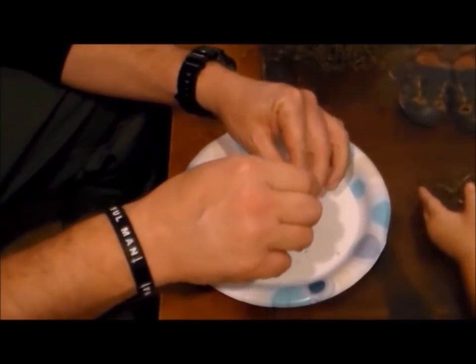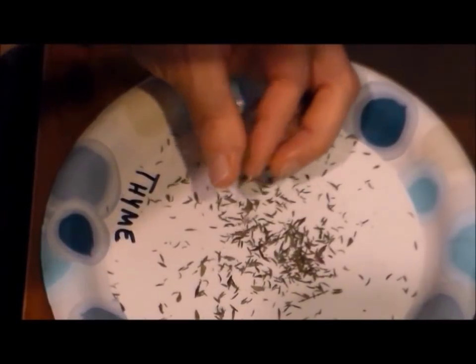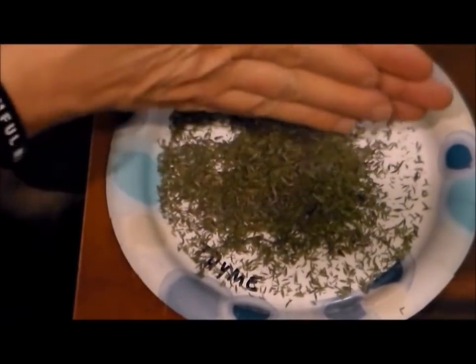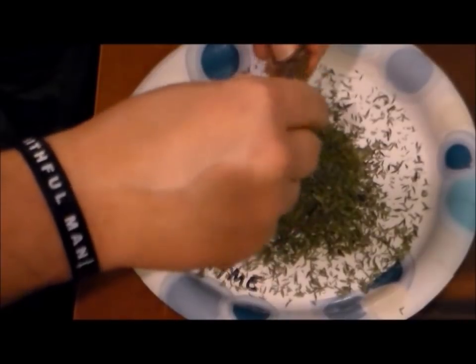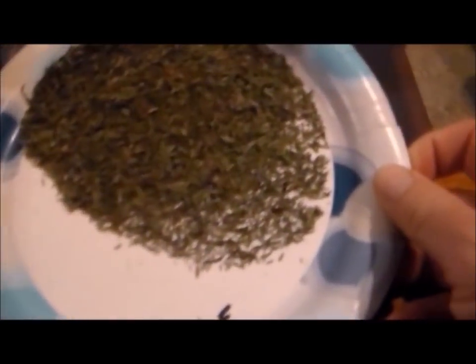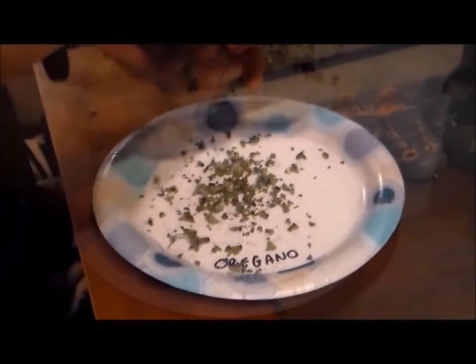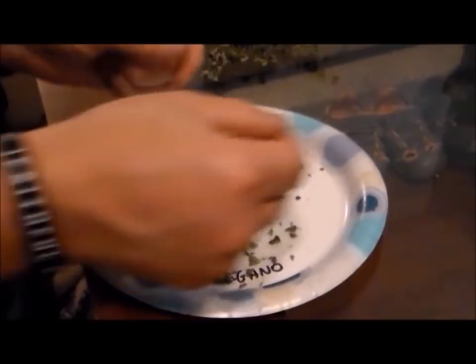I didn't hang them up to dry or anything like that. I just simply let them sit out for a couple of weeks over my fireplace mantel before they were dry enough to use. I found it was easier to let the oregano and thyme dry on the stems, and once dried it was easy to just strip the leaves off the stems and let them fall onto the plate.